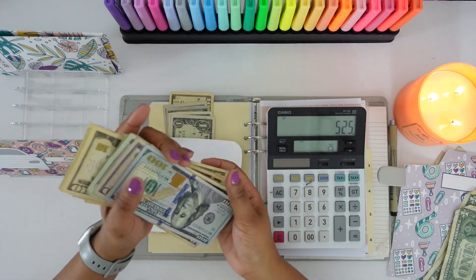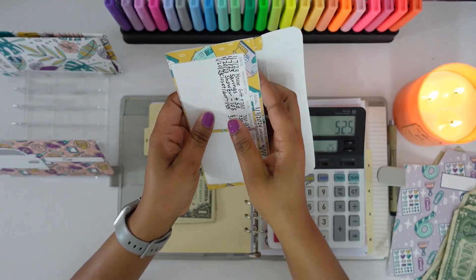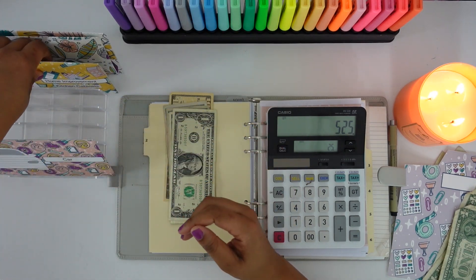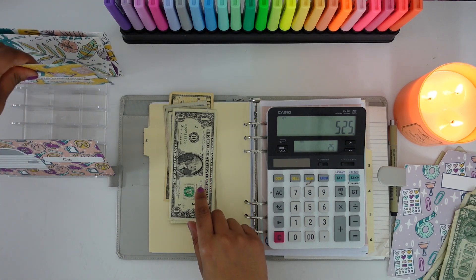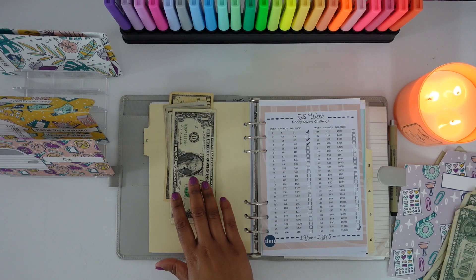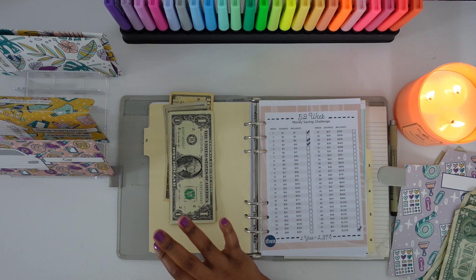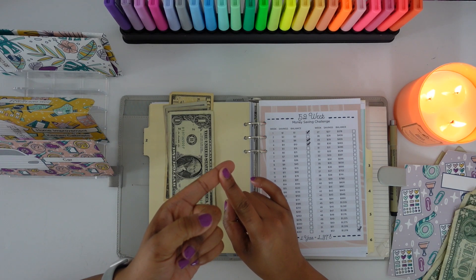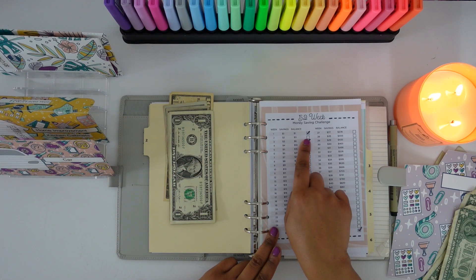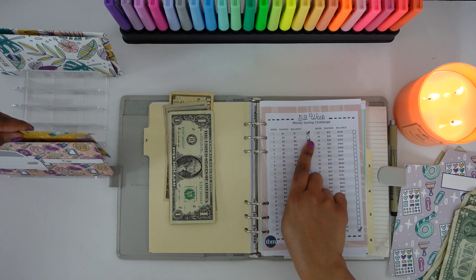For my insurance claim I do have a deductible that I'm going to have to pay — I'm not sure how much my deductible is but I will need to pay that. The next envelope we are going to be stuffing is my savings challenges. I'm not participating in a lot of savings challenges this year because I just want to focus on some other goals. I am really only doing four savings challenges: the coin challenge, the 52-week money savings challenge, the five dollar challenge, and if I'm able to complete those I will do the 100 envelope challenge.